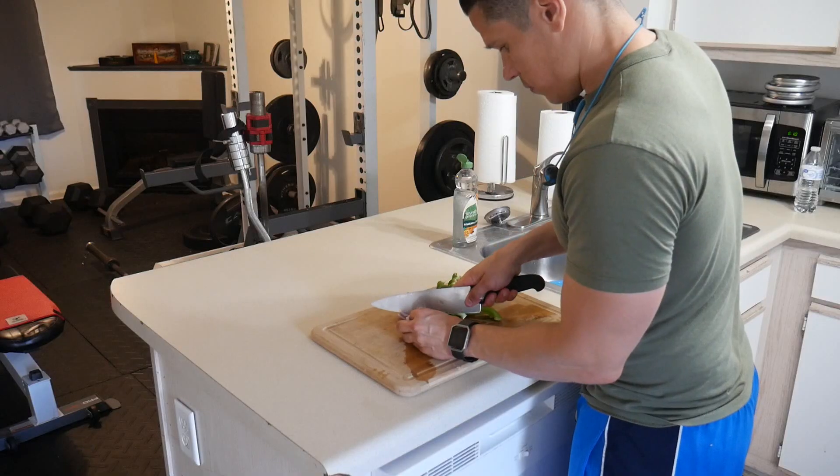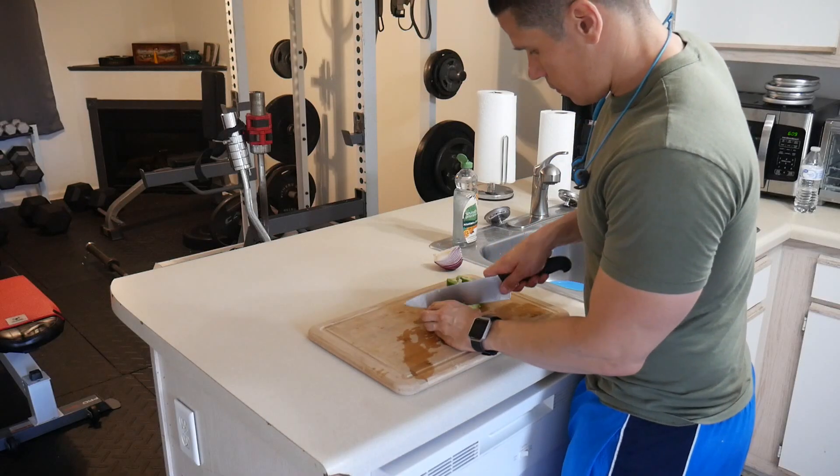The next thing you want to do is chop up your onion and your bell pepper. You can use any type of bell pepper or onion you want. I have a red onion and a green bell pepper. The normal amounts I'd put in are about half a red onion and half a bell pepper, typically a green bell pepper. But I don't have that right now, so we're just winging it — I've done this recipe a bunch of times and different amounts don't make much difference in taste.